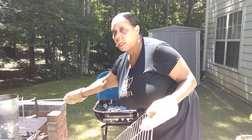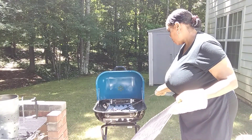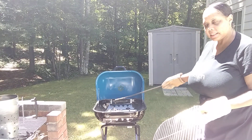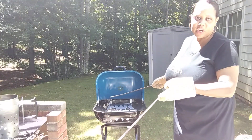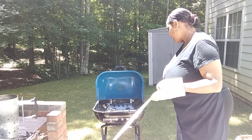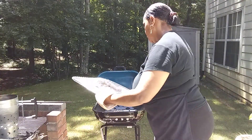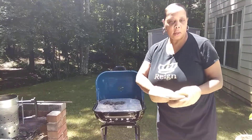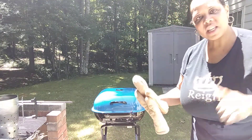I feel very safe using it. I'm gonna put all the coals on one side so I have a direct heat side and an indirect heat side for the chicken. The chicken's been marinating in fresh lemon — I did a citrus marinade with fresh lemon and some Memphis barbecue seasoning. I'm gonna let that heat up for about 10 minutes. The chimney starter gets a 10!